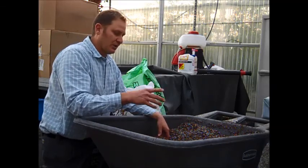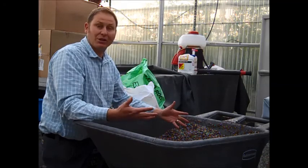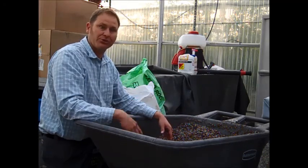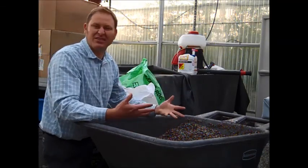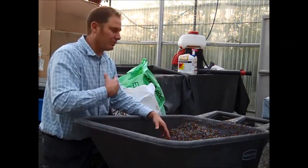The perlite helps water drain through. It's completely sterile and it's very light, so it's easy for shipping. It helps the water drain through and gives a lot of aeration for root growth. Perlite is very dusty and you don't want to get that dust up in your throat — it'll really cause a problem.